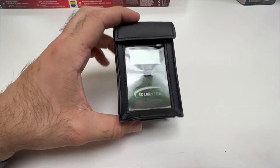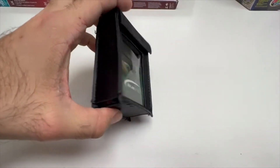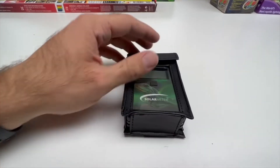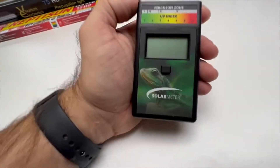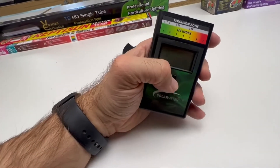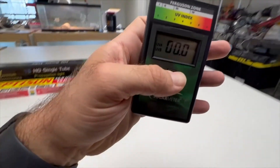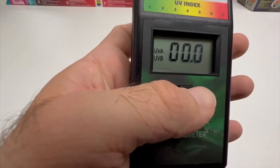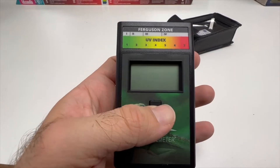How do you measure UVB? First I'm going to show you a solar meter. These are very handy — here's the one I use. It reads the actual UVB output. There are Ferguson zones one through four, and depending on your reptile's Ferguson zone, you can tell where the UVB strength needs to be. As you can see, general household lighting may not have any UVB at all.